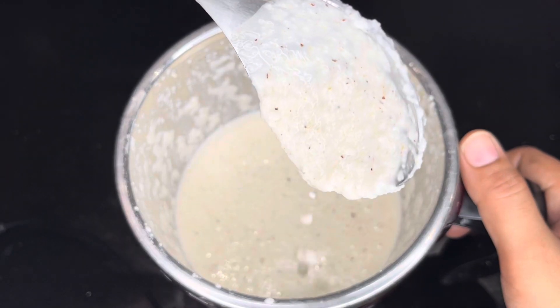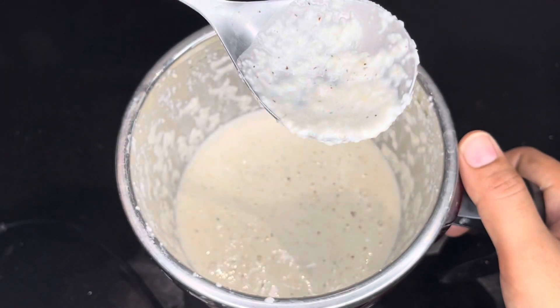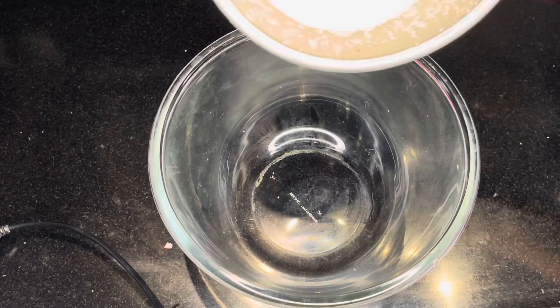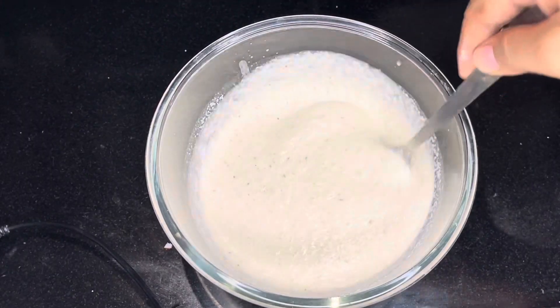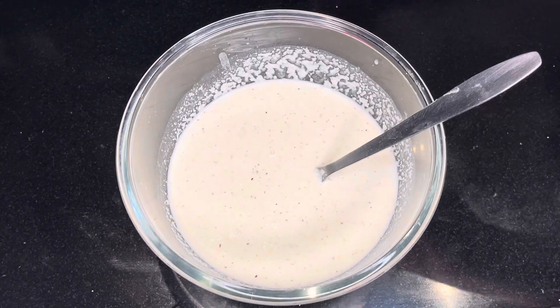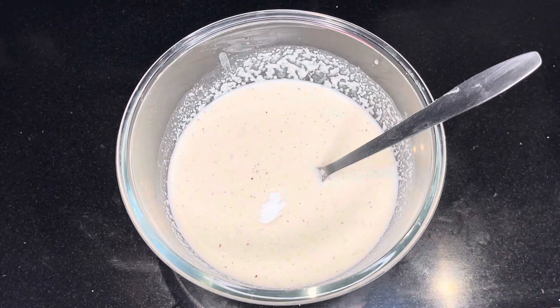The consistency is like this — it should not be too soft. Now we will remove it into a bowl. After mixing, add 1 teaspoon of soda or baking soda, and add some salt.